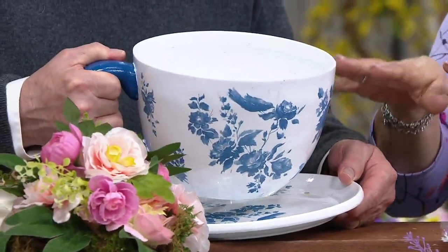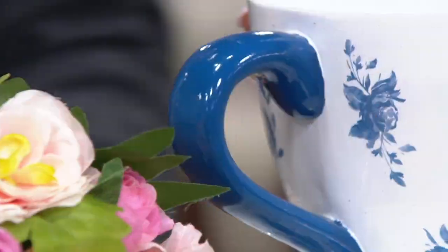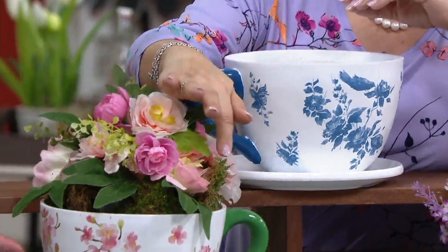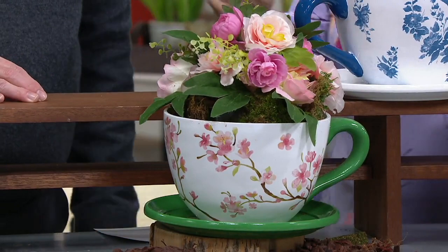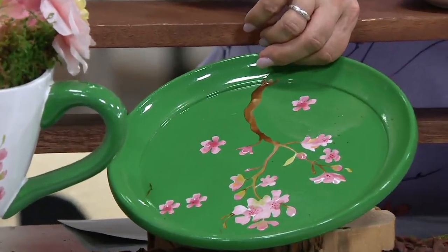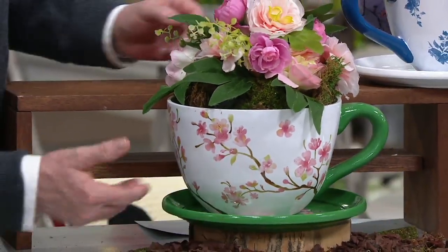The blue has a matching drip tray saucer as well. You can tell the handle is hand-painted. My hand is in here — it's about six inches deep and it's going to hold a nine-inch pot. And then our last one right here: we're calling that one green. It's got cherry blossoms — perfect for this time of year. It has the green saucer, and look at the beautiful cherry blossoms around there with the painted handle.